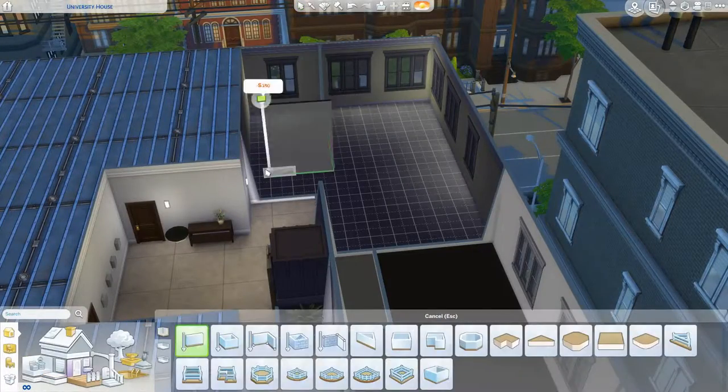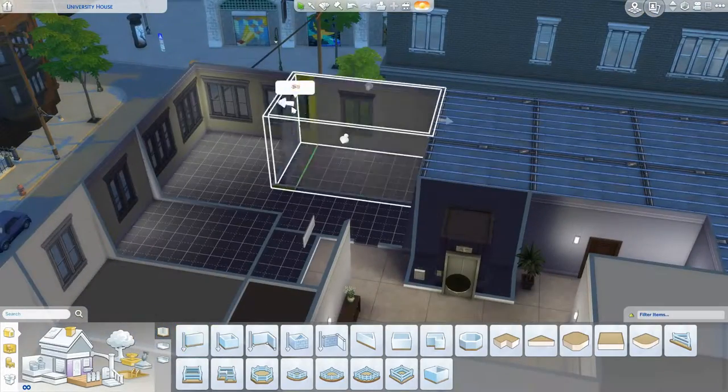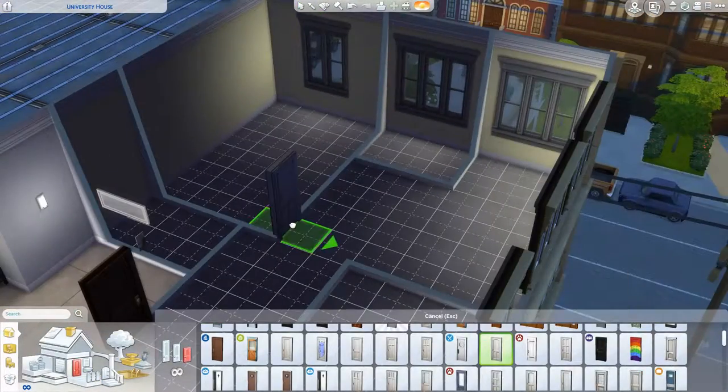Hello everyone! Welcome to my college dorm room build. Today I'm going to do an apartment renovation with the college dorm room theme.